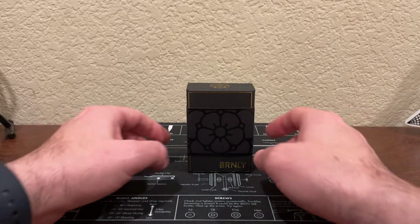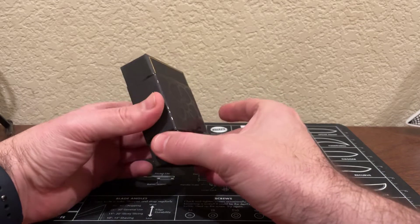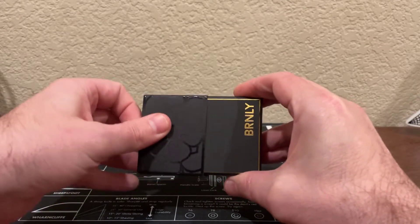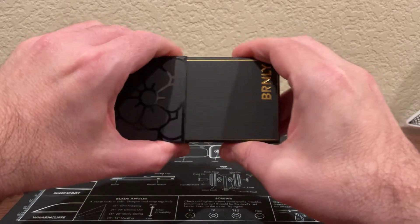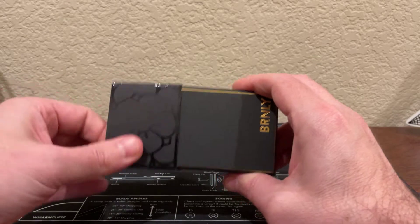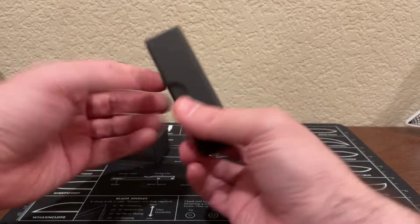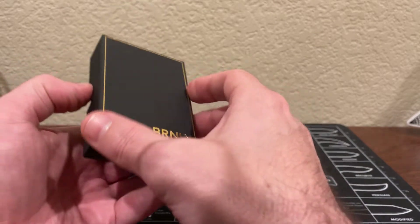Without further ado, let's get into this box here. A pretty nice box — it's got this sleeve, so we'll go ahead and remove this sleeve here. Got to be kind of careful because these sleeves will rip if you're in a rush to open them. Pretty tight on the box. There we go. Got that off there, and then it says on the back of the box, 'for good times and bad,' and we'll go more over that in a second.